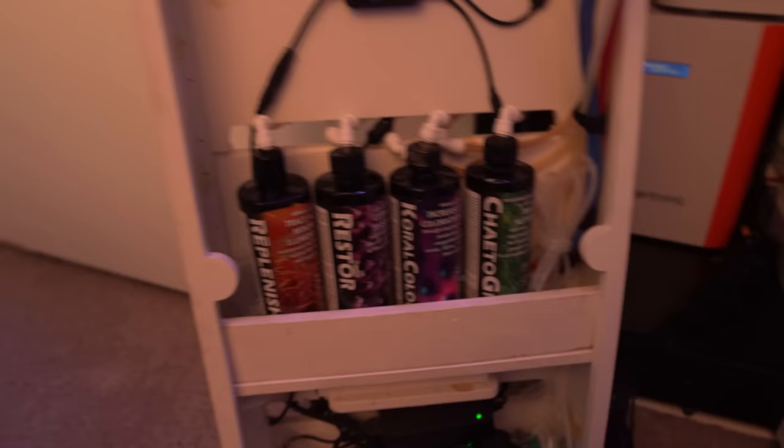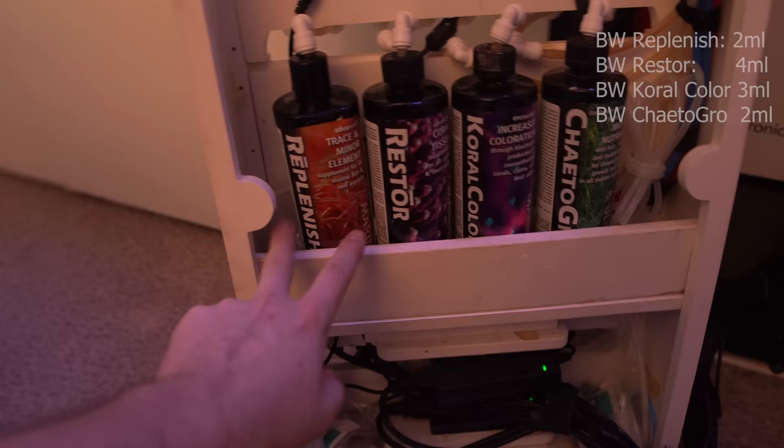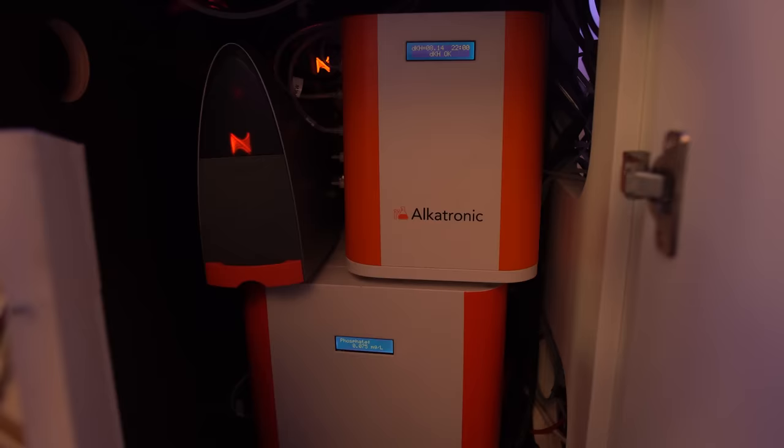I also topped off all my additives. Right now I've got Replenish, Restore, Coral Color, and Shadow Grow. I get asked how much I'm dosing and it's between two and four mils per day depending on which product — I'd have to check the app to figure out exactly how much of each one.